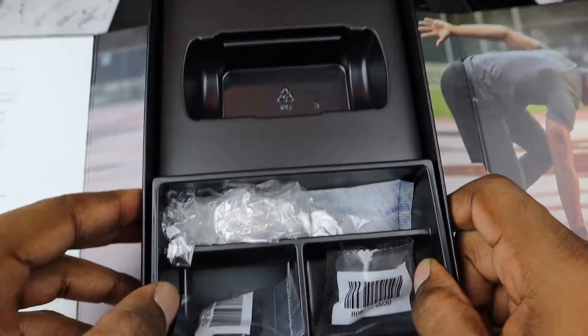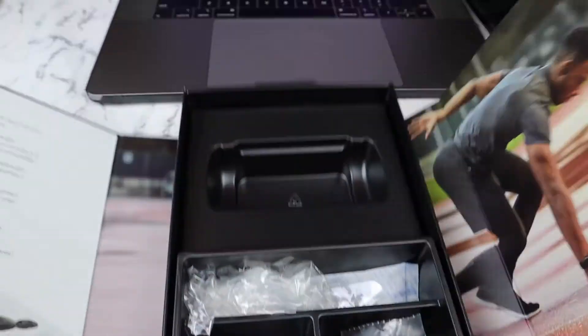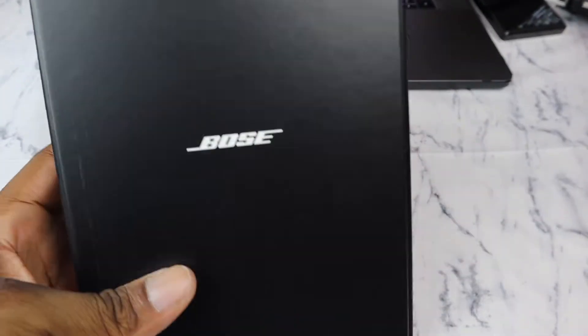You also get your small, medium, and large ear tips that you can swap in. That's pretty much everything that comes in the box.